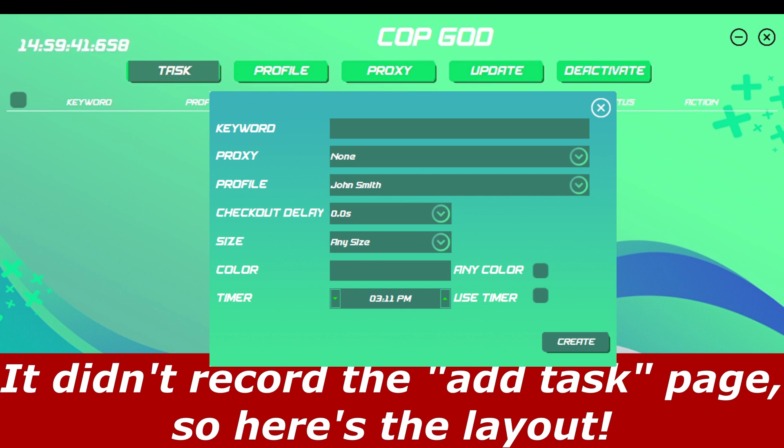The timer feature is what I really like about this bot. If I was at school I could set a timer for when I want the bot to start — for a Supreme drop I'd set it at 9:59 and select 'Use Timer,' so once it hits 9:59 the bot starts and I could cop stuff while I'm not at my computer. That's really nice and convenient.